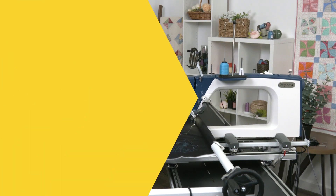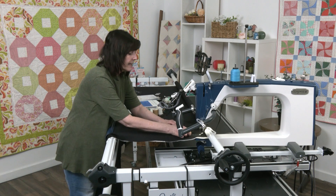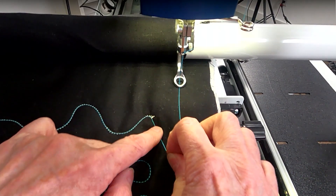This is called eyelashing, where you have long stitches that look like those beautiful fake eyelashes. If you have the real ones, I'm envious! Anyway, that's called eyelashing, and if you're getting that on the top, there are a few different things we need to check to fix it.